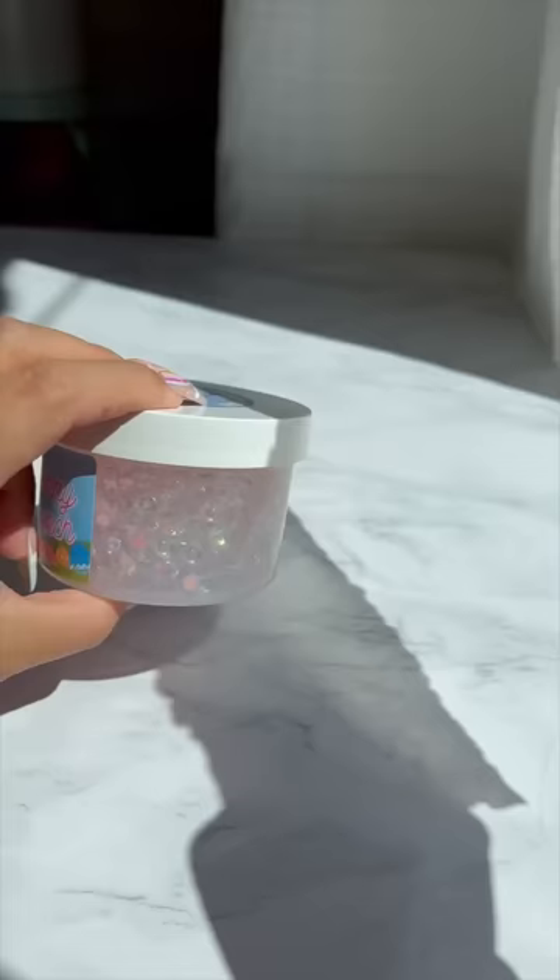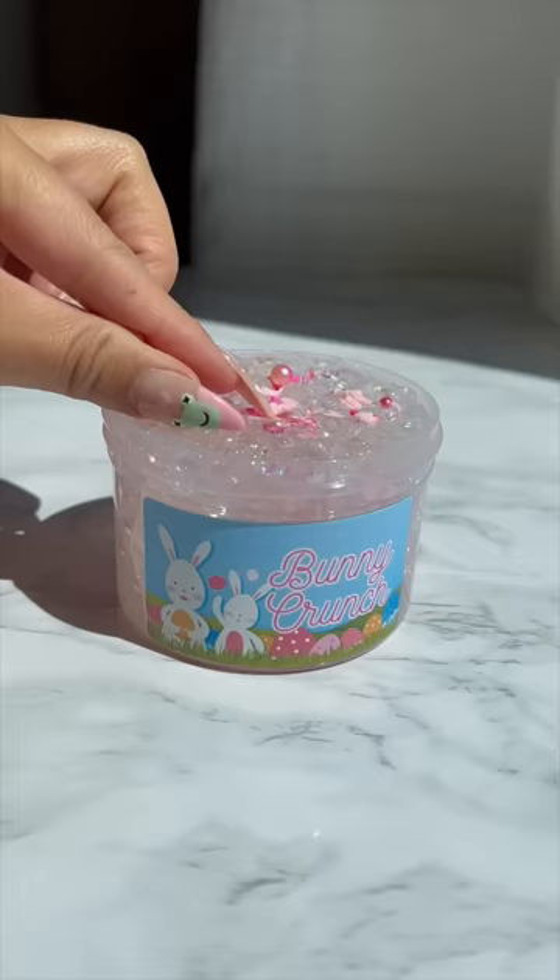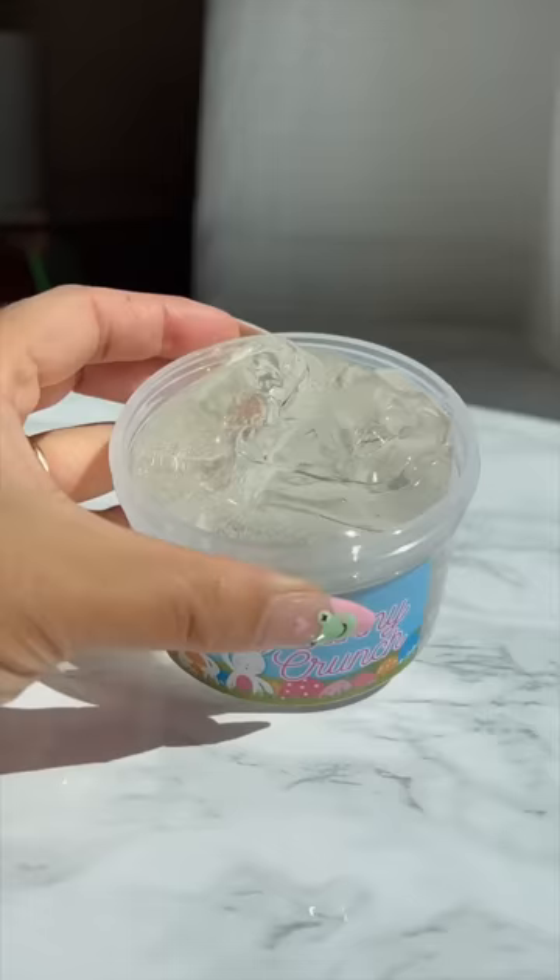But I promise you guys, the picture just doesn't do this one justice. So I'm removing each and every iridescent fishbowl bead along with every single sprinkle in this slime. It's back to being a boring, plain, clear slime.